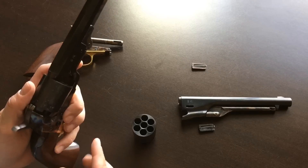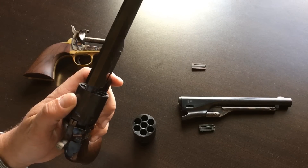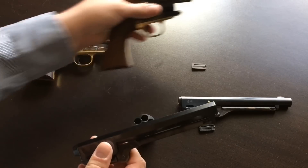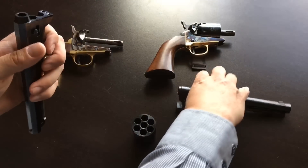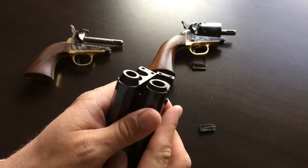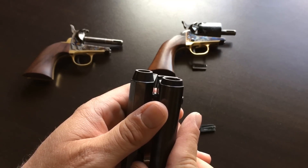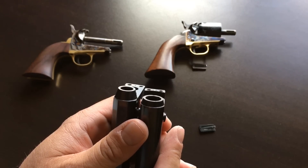As I mentioned, the cylinder is shorter on the Navy than it is on the Army, but to accommodate that, you can see that the forcing cone of the Navy is much longer than it is on the Army, to make up the extra space.